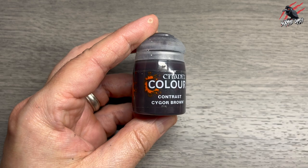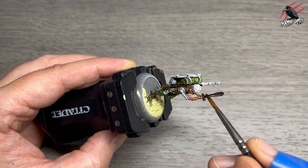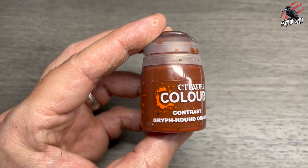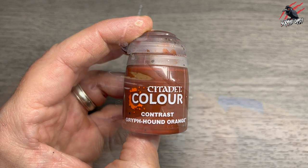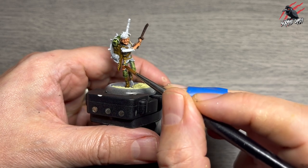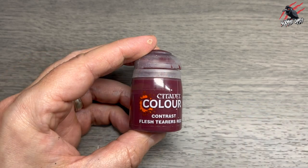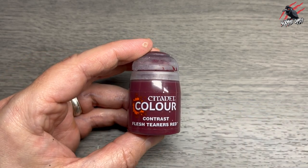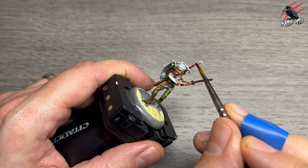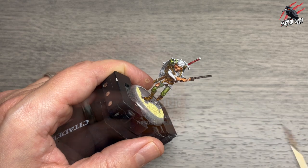It's a great model to paint. Next up is Contrast Cygor Brown for the wooden sword — he's just going to be armed with a wooden sword, no metal. Then Contrast Griffhound Orange to break up all the greens and browns; I'm using that for the little patch on his right leg. Then another favourite, Flesh Tearor Red — a real rich colour — for the handles of the weapons. I use this quite a lot on different weapons across different games but especially in Moonstone.